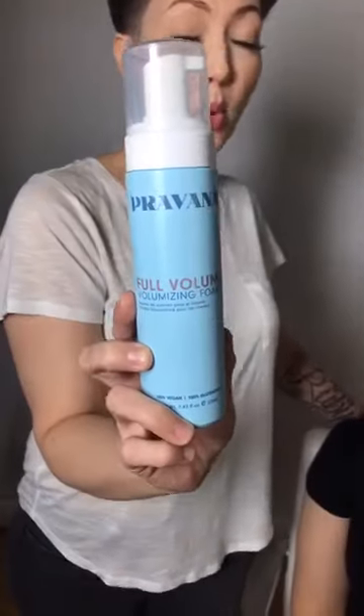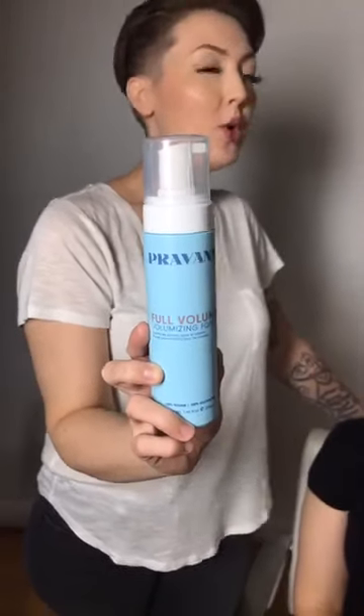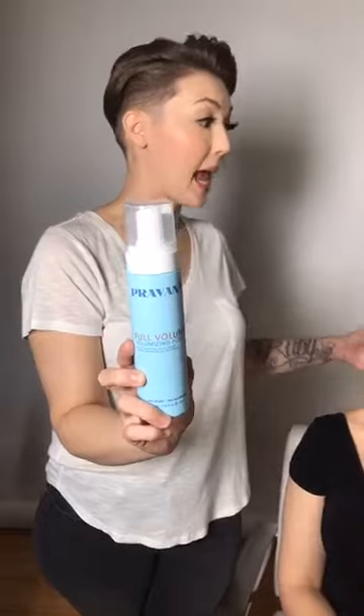Erica's hair is damp right now, and my new favorite product for creating volume and lift is the Pravana Full Volume — it's a volumizing foam. I'll start out with about two to three pumps in damp hair, then rough dry that in with my hands. It gives me a really great base for getting lift and body out of a short hairstyle. I'll start with two pumps and add more if needed.